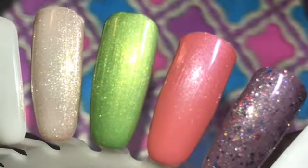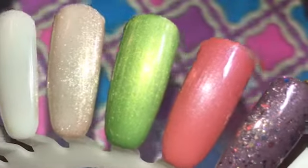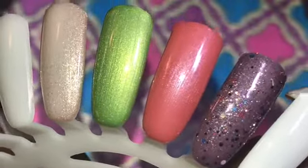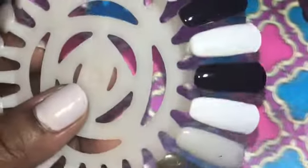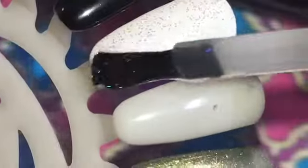That copper or dusty rose colored polish along with that glitter polish — I can see those going great together in a mani, as well as the green. All of those glitters appear to match the other polishes, which is a plus.